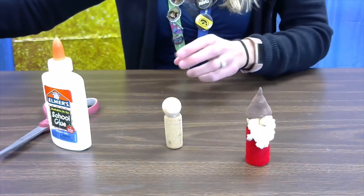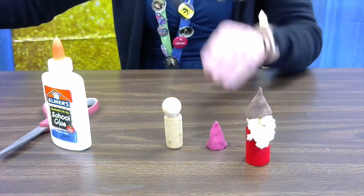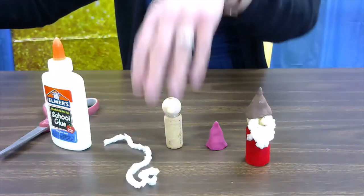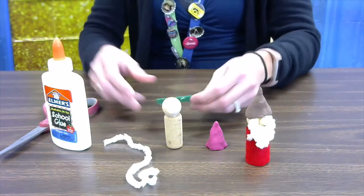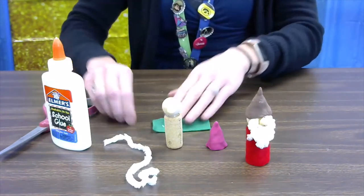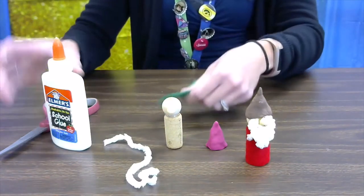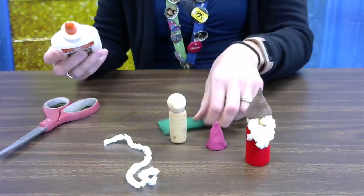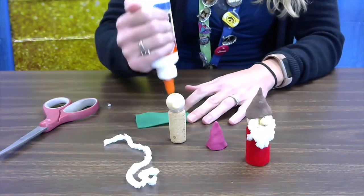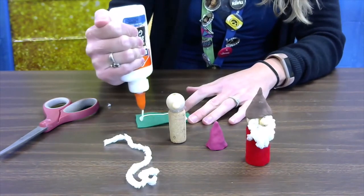You should have the supplies to make your gnome: we've got our little body, we have our gnome hat, we have a piece of fuzzy string, and we have our gnome clothes. What you're going to do is glue the square of felt around the body to make your gnome clothes.